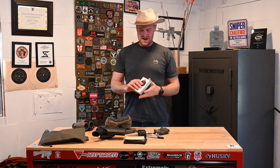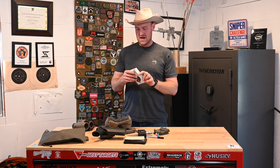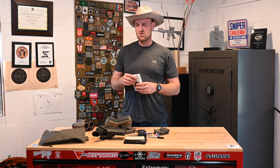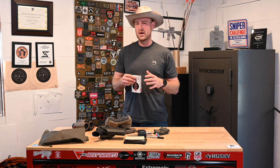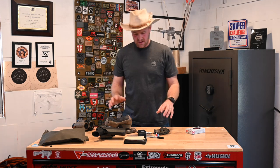Ammo: I shoot factory ammo. I shoot the Hornady 6mm Creedmoor 108-grain ELD Match. I chrono'd at the zero range and I was right at 2,900 feet per second — don't quote me on that, but I think that's right.